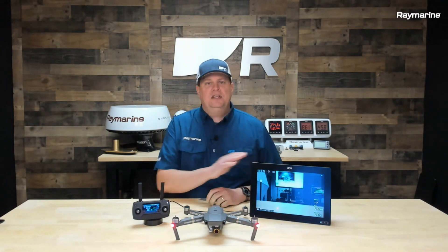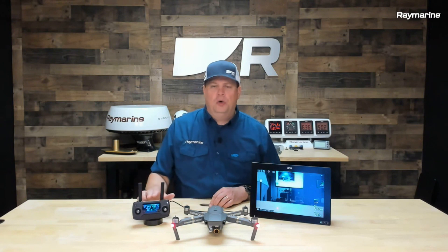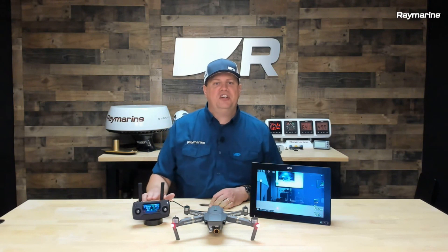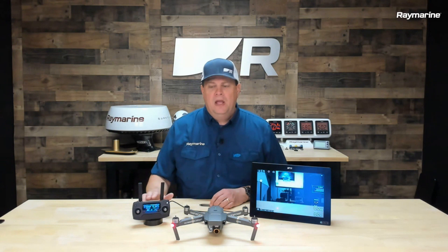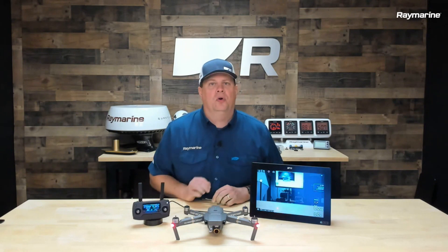On your Axiom system, you'll want to have it updated to the latest version of Lighthouse 3. And from your drone kit, you're going to need your drone controller — we are working with the DJI standard controller. And you're going to need a USB to micro cable to link Axiom and your drone controller together.